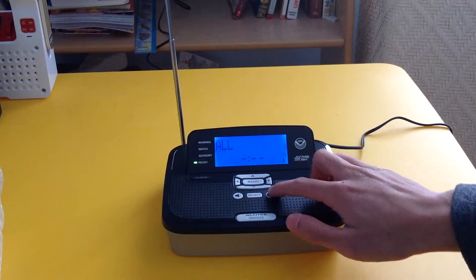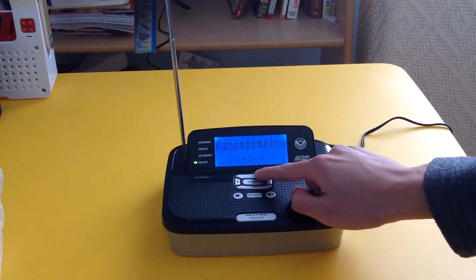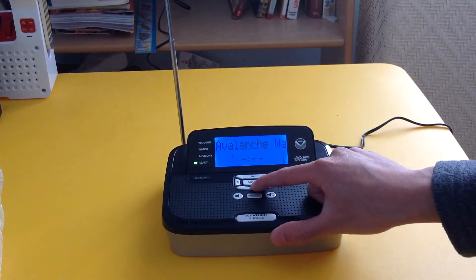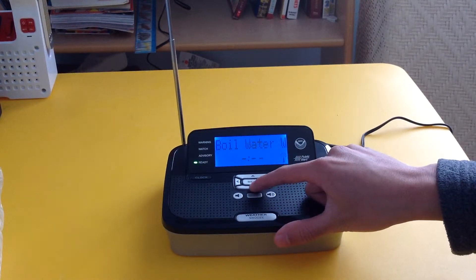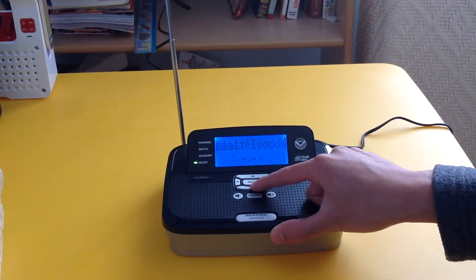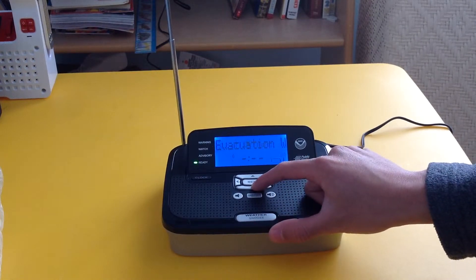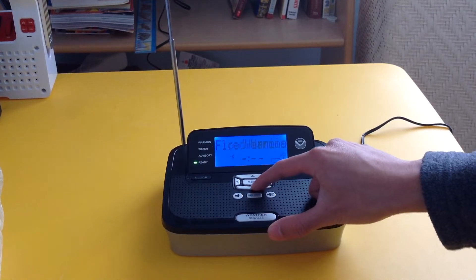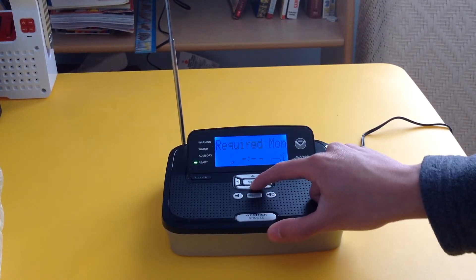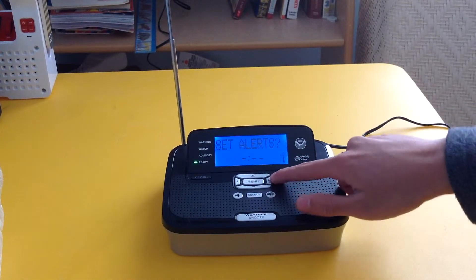SAME code — I'm going to do all, so it'll go off for anything, anywhere. Set alerts — unlike the Radio Shack 12-522, they don't split it into warning, watch, and advisory; they just list everything here. Going through the alerts: boil water warning, blizzard warning, child abduction emergency, coastal flood watch and warning, dam watch, practice demo. The big one I want on is the required weekly test, so I'll switch that on. I'll come back to the rest on my own time.